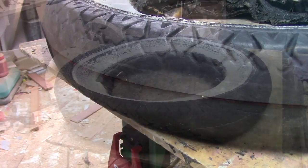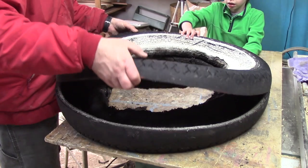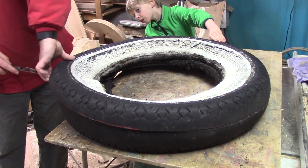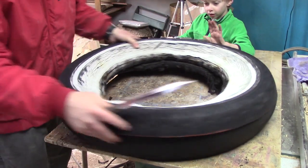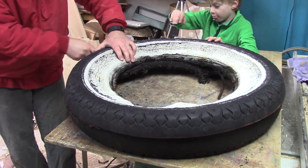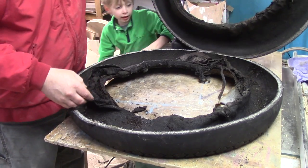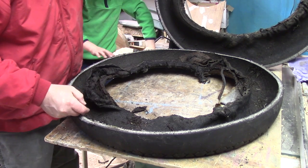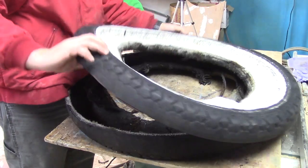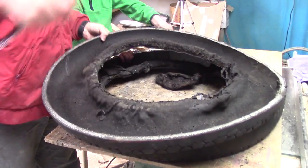We're ready to take the lid off this tire and see inside for the first time. There are still strings attached. It's got some patches in it — bright green patches. And there are more loose strings in there too.